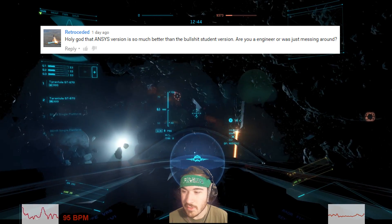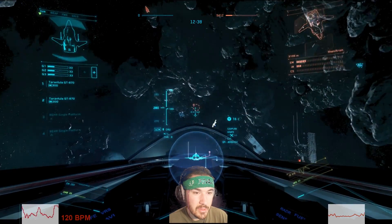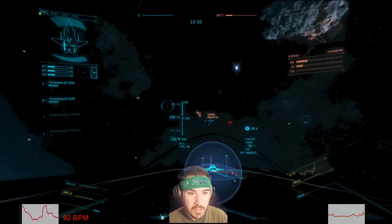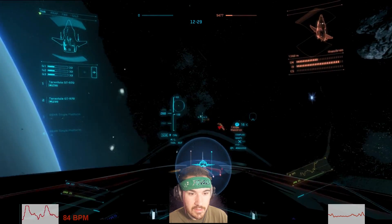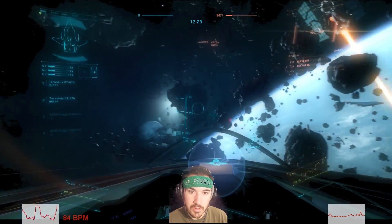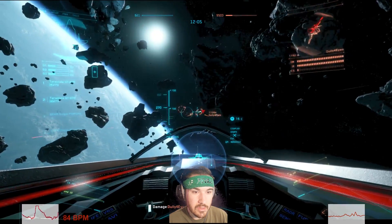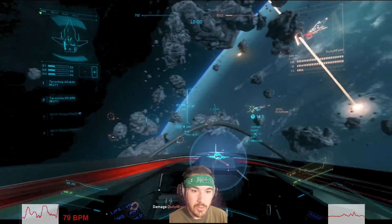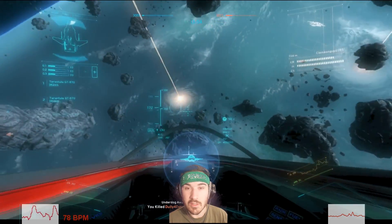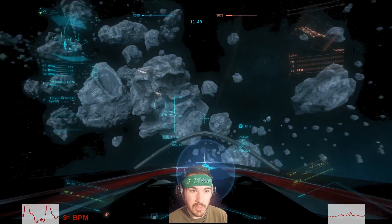Retro Seated noticed the ANSYS version I used is so much better than the student version, and asked if I'm an engineer. I am — I'm getting my PhD in aerospace engineering. I used the academic version; our schools may have different licenses, so I could use more CPUs and handle more geometry than on a student license. But you can still do a lot with the student version — even with a two-million-element limit, you can do significant work if you make sure every element is doing useful work and you have no waste elements.